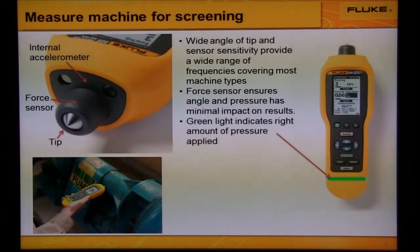To ensure good measurements are taken, the Fluke 805 has a wide angle tip and sensor sensitivity to provide a wide range of frequencies covering most machine types. It has a force sensor that ensures angle and pressure has minimal impact on the results, and it has a green light that indicates the right amount of pressure has been applied.